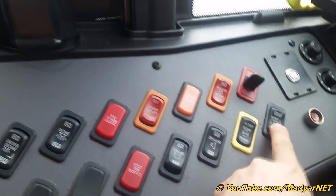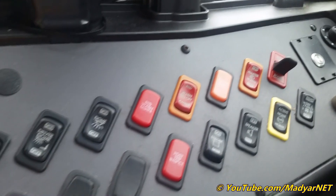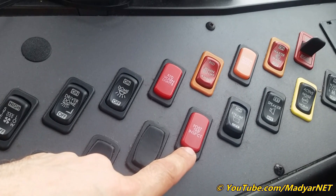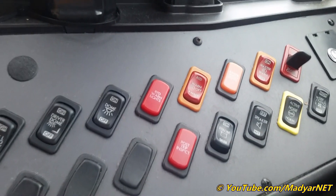Defroster fan, two speeds. Active noise button. Speakers off. Strobe light on/off — we keep it always on.